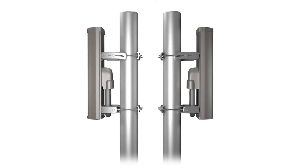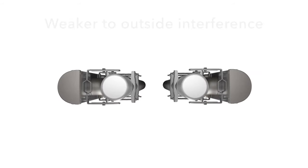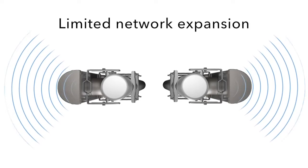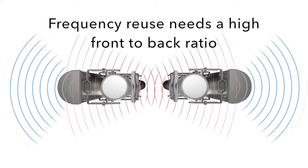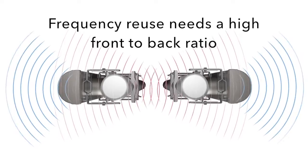Both downlink and uplink interference lower the performance of your network, make it weaker to interference from outside sources, and make it harder to expand. GPS synchronization and frequency reuse don't work well with low front-to-back ratio antennas.